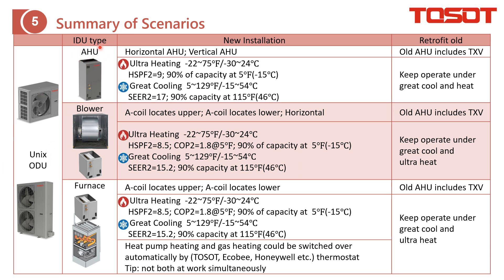The AHU can be from Trane or from any other brands. For Trane, we support horizontal and vertical installation. With this setup, you can achieve actual heating down to minus 30°C, and you can also do gray cooling. This is for new installations. For retrofit projects using an AHU not from Trane, we only require that the AHU includes a TXV. The purpose of the TXV is to do the metering in cooling mode.